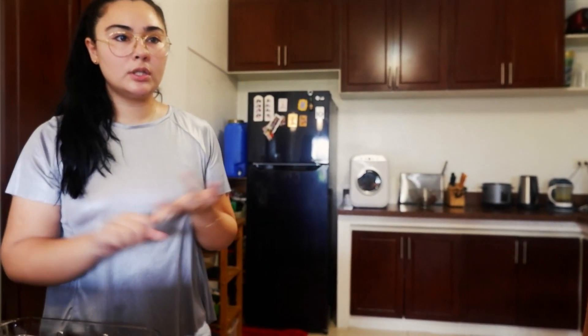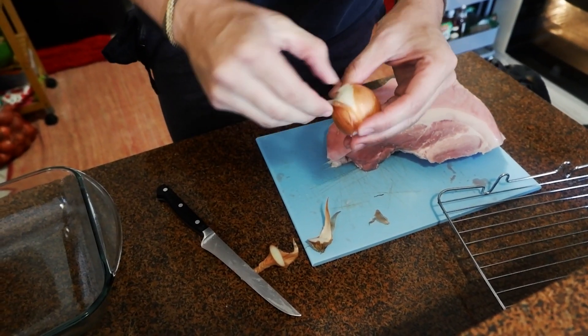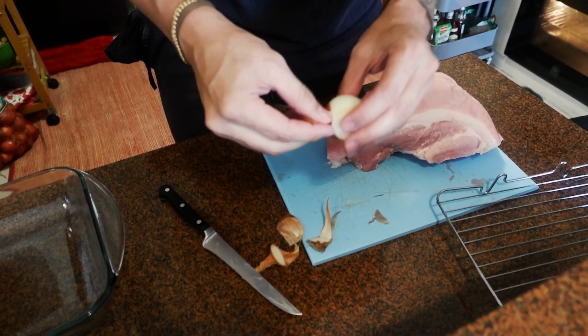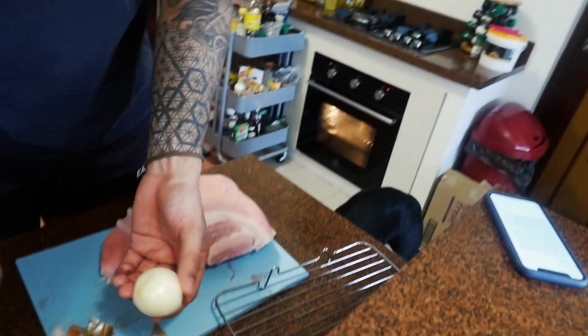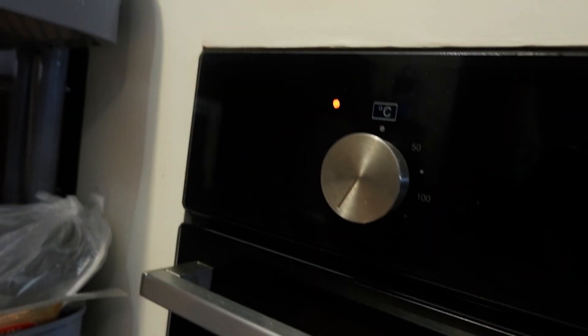So we need the pork, salt, caraway seeds, two onions, one garlic, and a bit of oil to wipe onto the skin. And pepper and soy sauce. We want to put this straight away in the oven because it will take a while to cook. The oven is preheating right now — 190 degrees on convection with the fan.